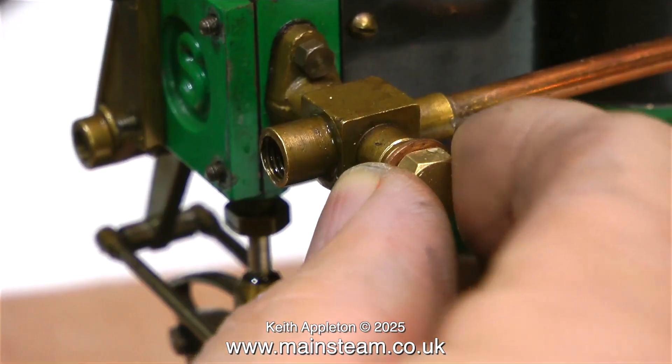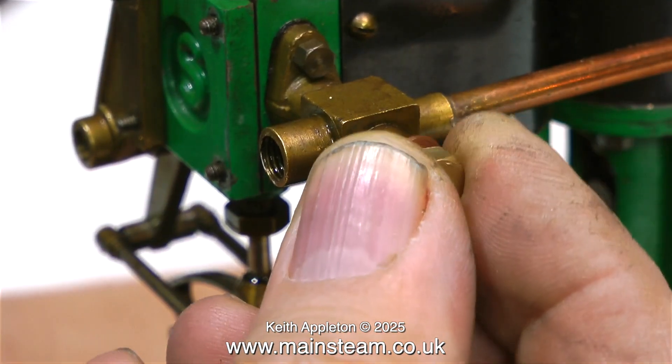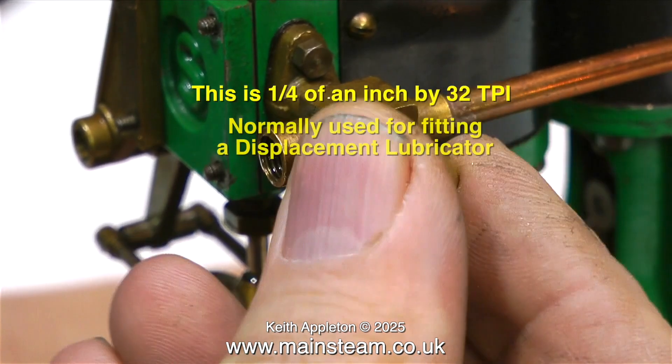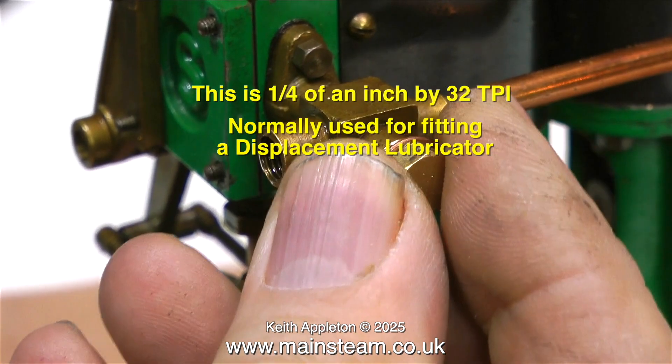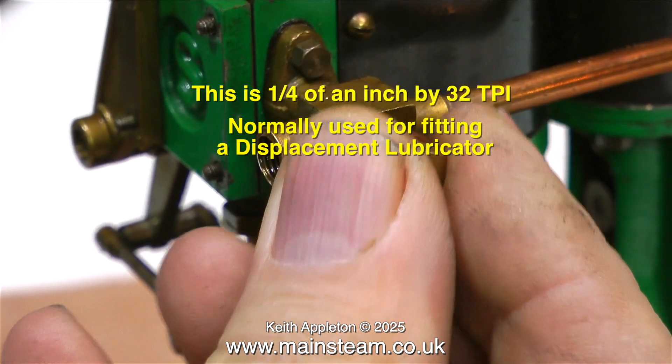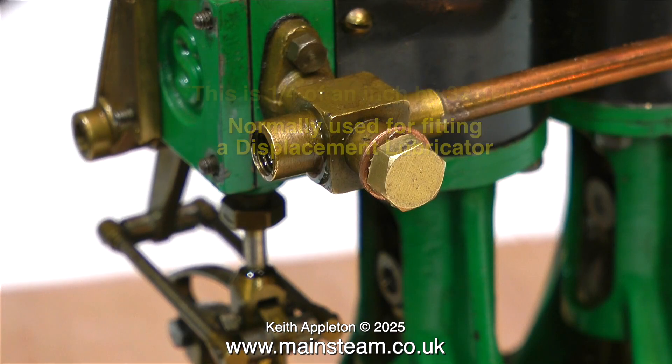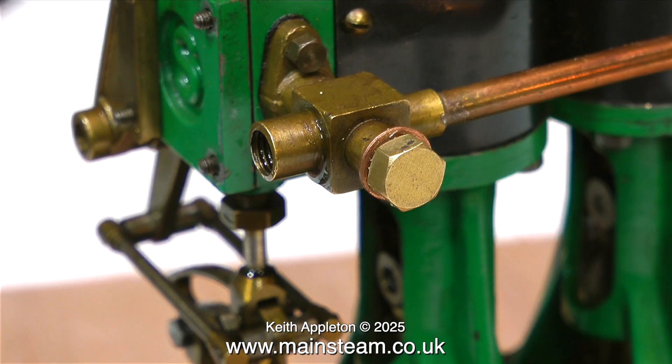Without further ado I'm going to put some compressed air into the engine and see what happens. But the first thing to do is to fit a blanking plug. This hole on the inlet manifold is where the displacement lubricator would normally be fitted, but this engine doesn't have one, so I'm using a blanking plug to blank it off.